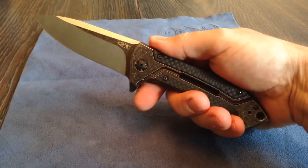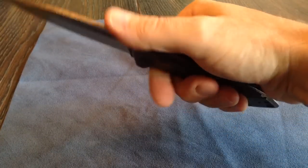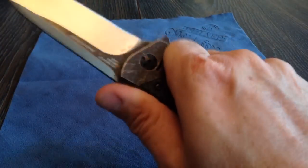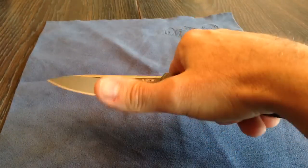You can even hold it this way and it just gives a little push, and it flicks. Feels really good in hand. Nice size. There's no filework or jimping on the back of the blade, which is fine. But just the way it feels, there are no sharp edges on this knife. Scary sharp.